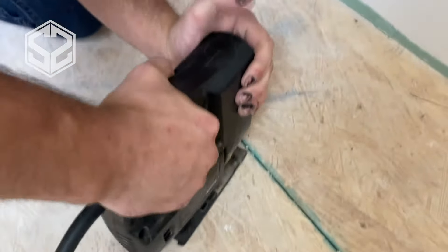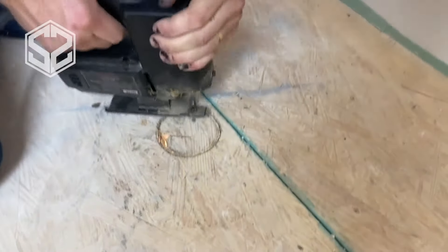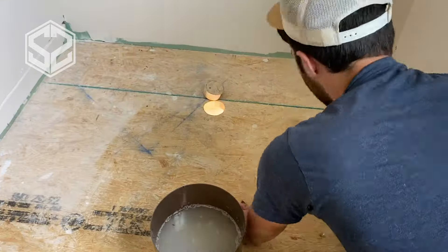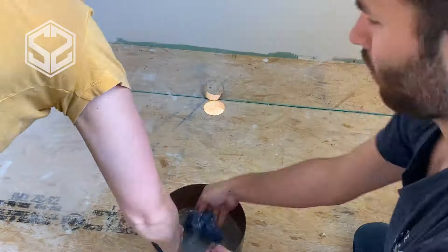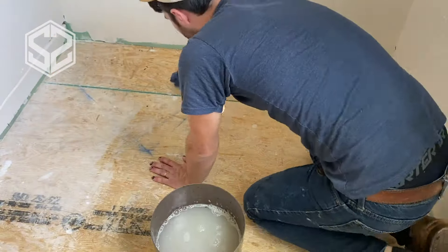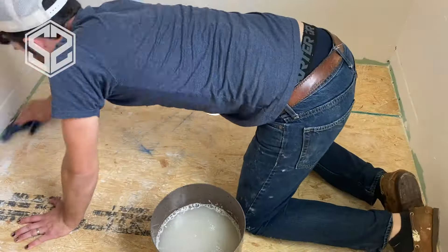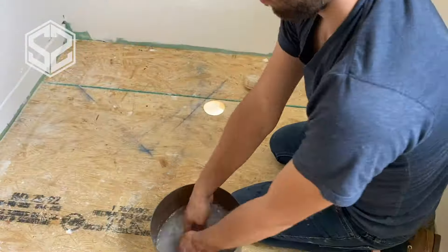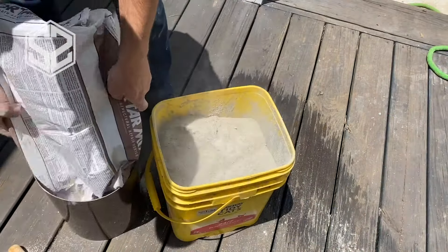First, clean off the surface to get ready for putting the base of the shower in. Next, you'll want to find where the drain is going to go and cut a hole through the floor for that. I'm also going to wipe down the surface — we did the flooring right before, so I mopped the whole floor to get the dust off. You don't necessarily have to do this step, but it helped so everything went down smoothly.